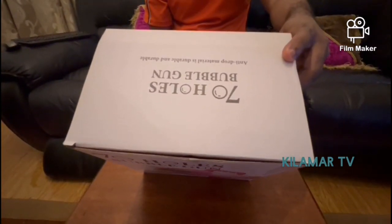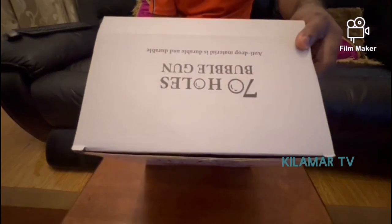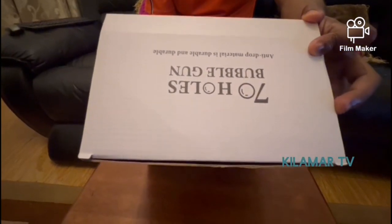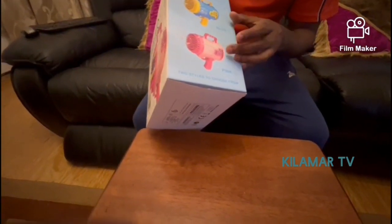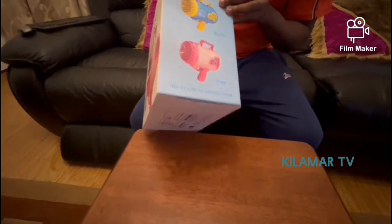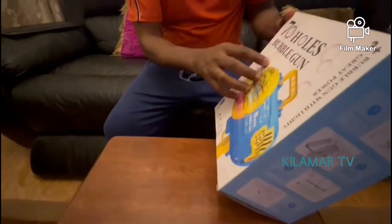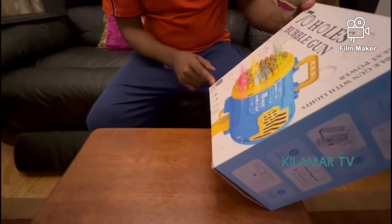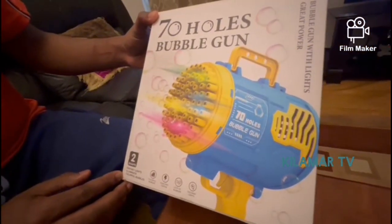Welcome to Kilama TV. Today we're going to be showing you how to make use of the bubble machine — the bubble gun. This bubble gun comes in two colors: blue and yellow, and there's a pink type which is mostly for girls. The blue is mostly for boys. It's got 70 holes through which you can make the bubbles, and it comes with fantastic lights and illuminated colorful bubbles.